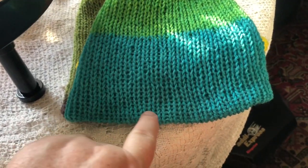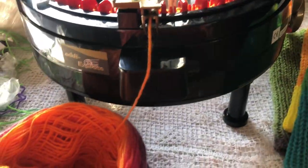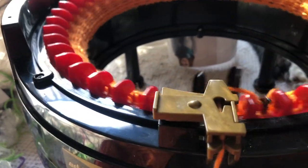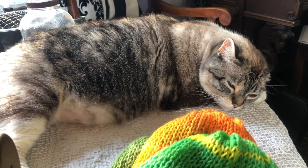I'm thinking about doing a crocheted edge and then some flowers or different things to embellish these hats. This is a fun thing — a good way for me to get back into crafting. It's easy and I feel like I'm being productive. And Mia agrees — she says she loves the sound of it, so she sleeps up here on the table when I'm working on the hats.